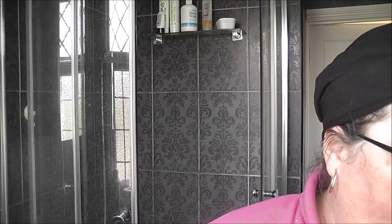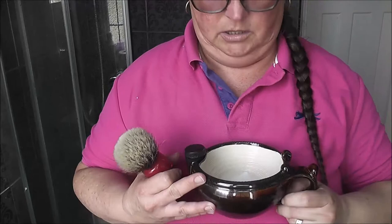I nearly forgot the other star of the show — the brush! I'll press it out and shake it out. This is the Yaqi Ruby 24mm dual band badger. I don't think it's worth buying anything other than a dual band, because it's a step up from pure badger, and silver tip is just gelled a bit more — I can do my own gelling if I wish, which I've tested on some of my other brushes.